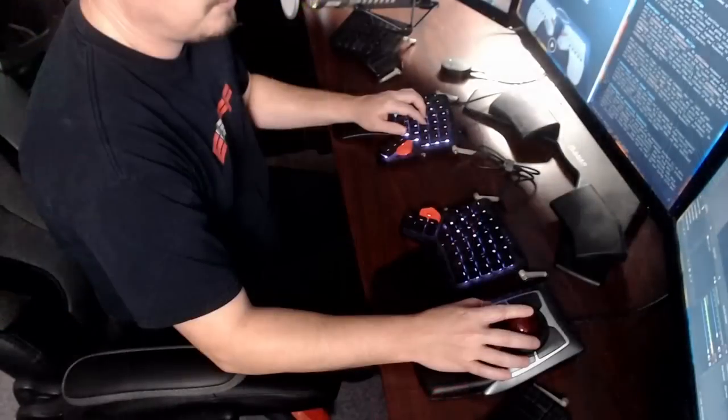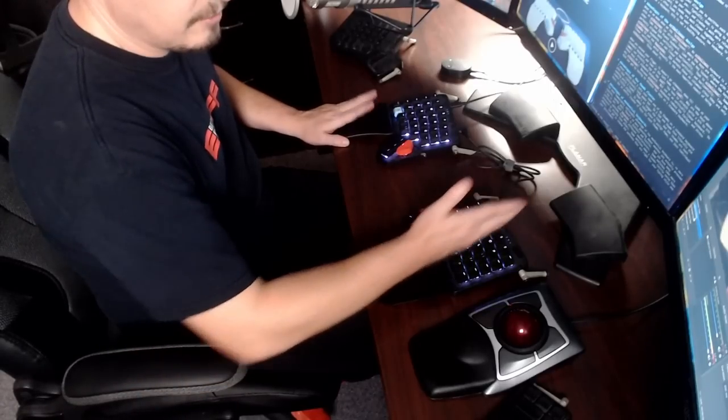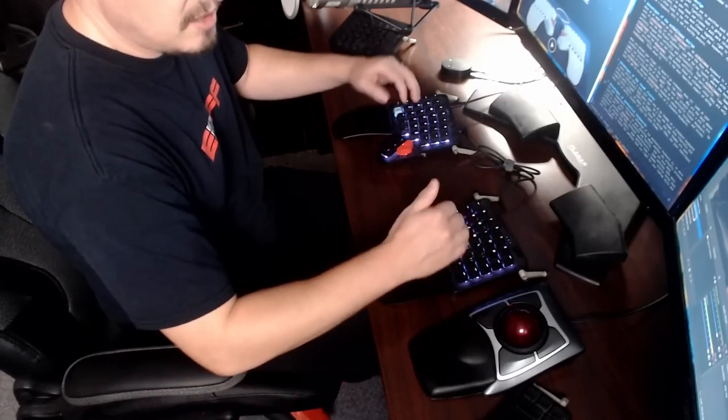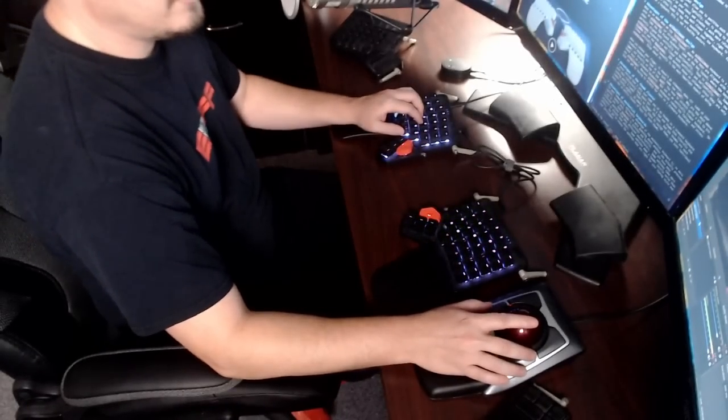The ErgoDox EZ and the Moonlander Mark 1 are not strictly ortholinear — they're more what ZSA refers to as columnar, because they're only ortholinear in the vertical position, not the horizontal. If I switch back to my desktop, you can see the keys line up perfectly in straight vertical lines, but horizontally there is a little offset. When we're talking about ortholinear, the most important aspect is that vertical alignment.